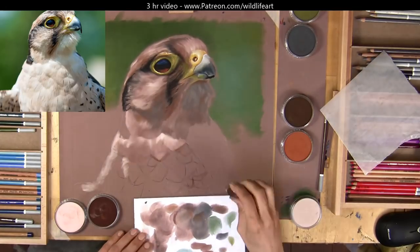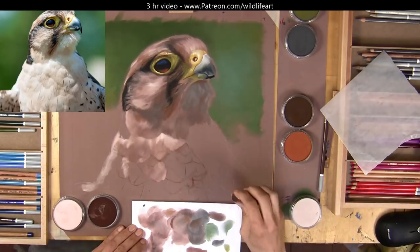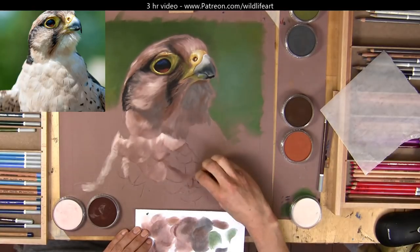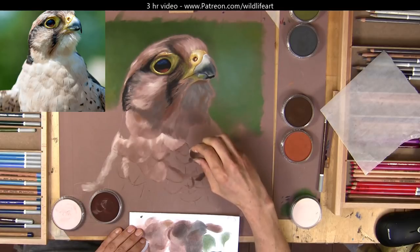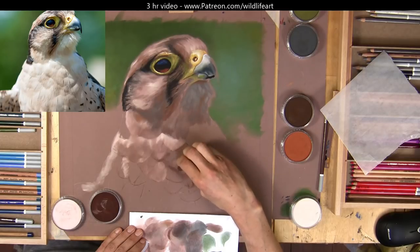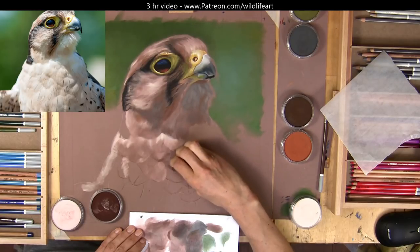There's a three-hour version of this on my Patreon channel if you want to see it in a lot more real time, with a lot more detail and tips and techniques. As you can see I'm just blocking in those major shapes, and the best things I've found for those are my pan pastels. You can also do this with soft pastels or even pencils, though pencils go down very very quickly. By blocking in like this it's much easier when I come to the detail stages not to get lost amongst these feathers.